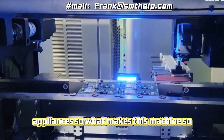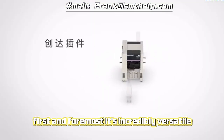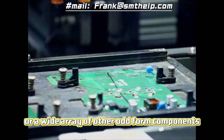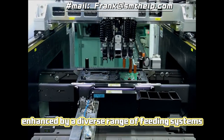So, what makes this machine so special? First and foremost, it's incredibly versatile. Whether you're working with terminals, pins, connectors, tack switches, or a wide array of other odd form components, this machine can handle it.